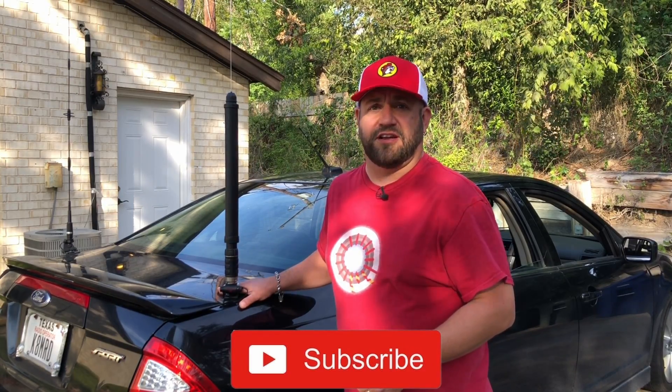If you find these kind of tips useful, go ahead and hit that subscribe button. You can also follow me on Twitter at KADMRD. Thanks for watching another episode of KADMRD Radio Stuff. 73, guys. We'll see you next time.